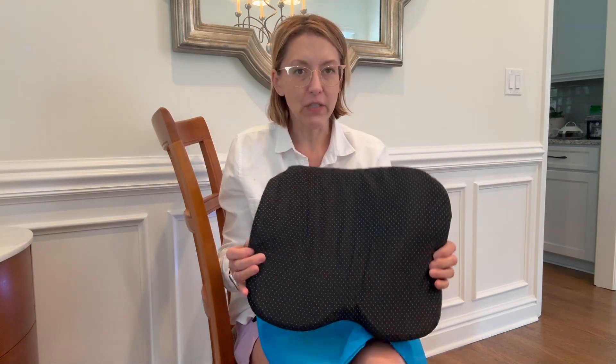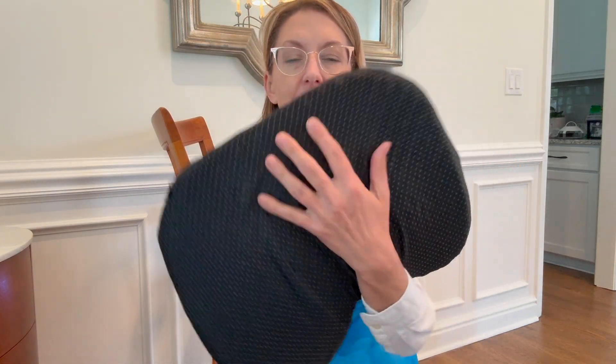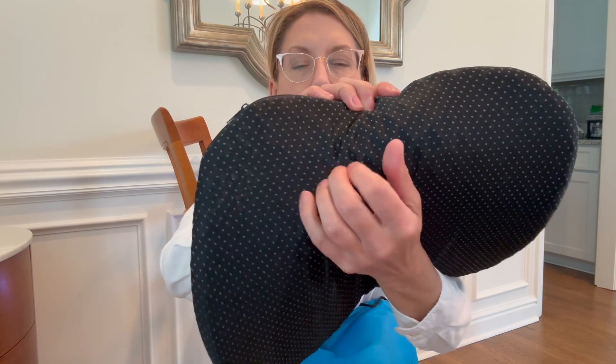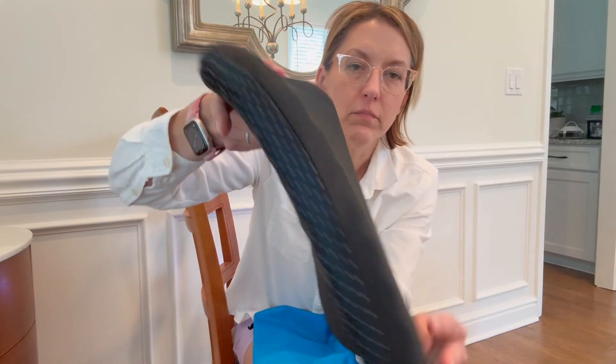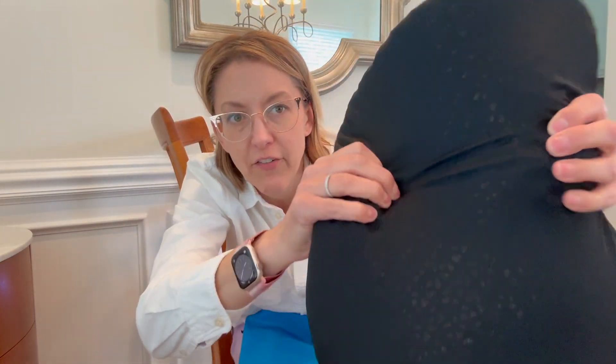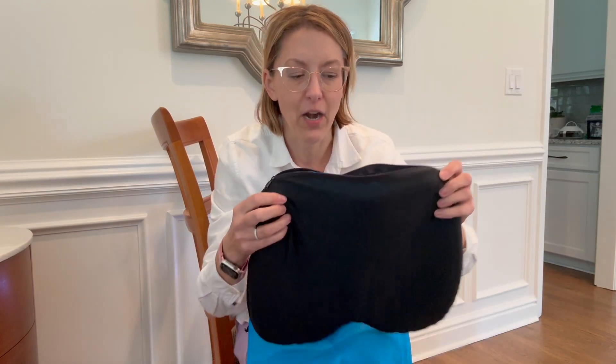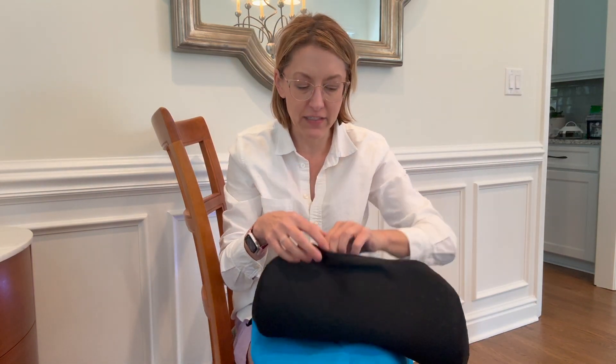I absolutely love this. So first of all, let's look at the bottom — it has non-slip little grips on it. And the top part has this very meshy fabric. This comes off with a zipper and inside, this is the coolest.